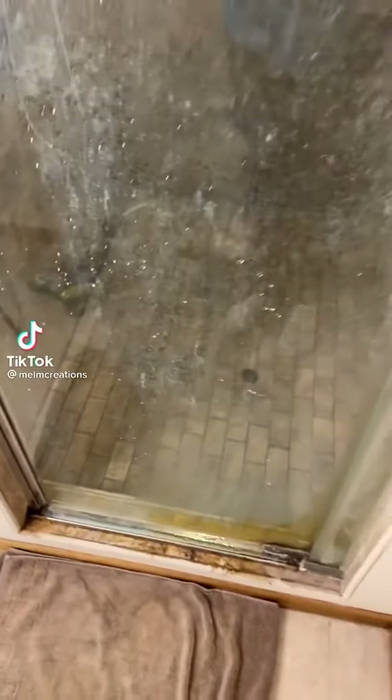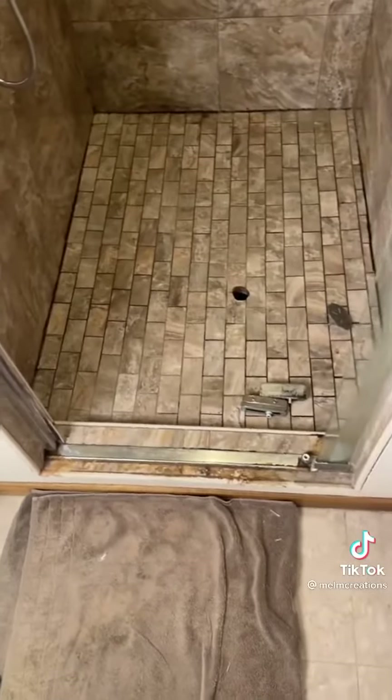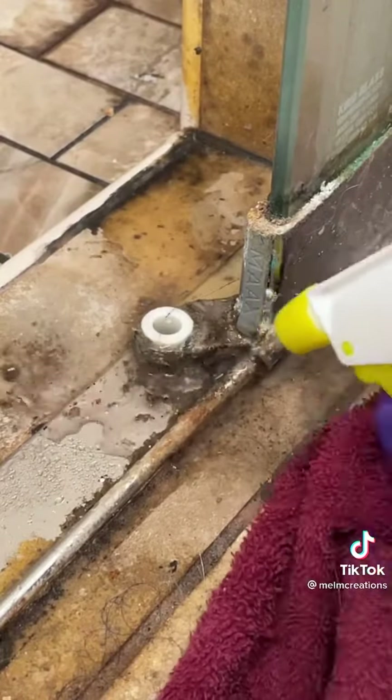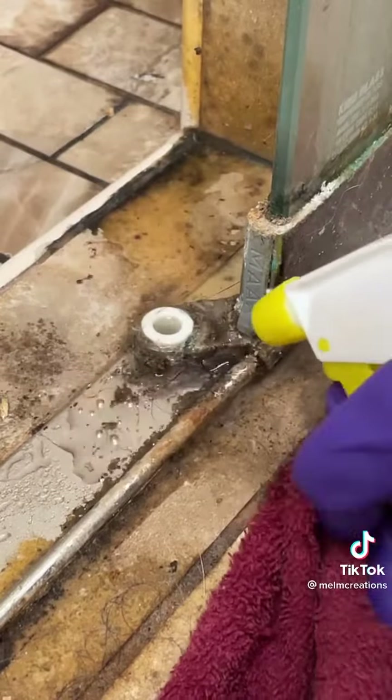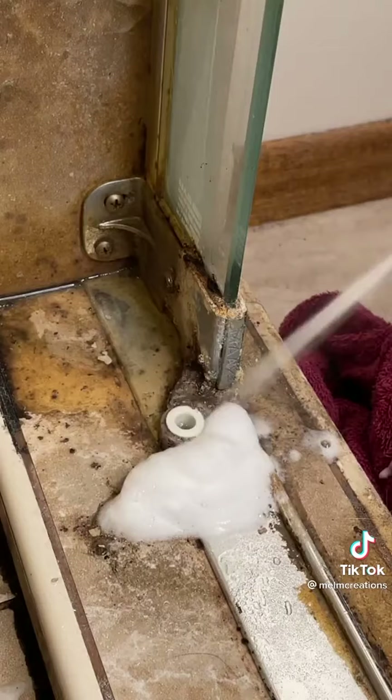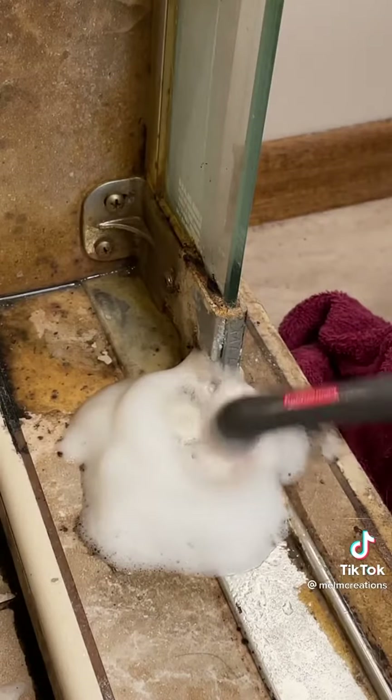Hey guys, we're back for I think day eight of cleaning my depression shower. So this morning I got my dad to remove the shower door so I could give all the parts around the hinges a really good clean. This was so nasty — I can guarantee it's never been cleaned — but I was feeling really ballsy thanks to Amber.